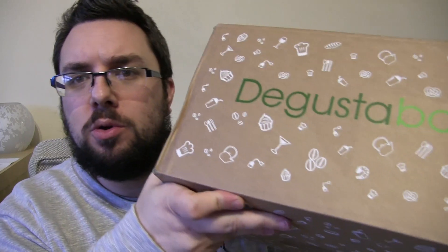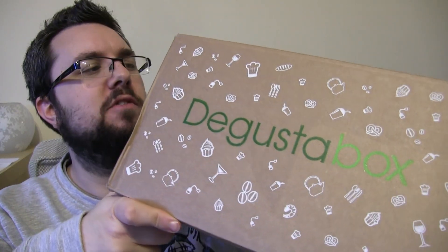Hello everyone and welcome to Food Review UK, my name is MJ and today we've got another D'Gusta Box review. We love D'Gusta Box a lot, they're awesome. Thank you to the guys at D'Gusta Box for continuing to support us and help me to help you by sending us these boxes, we appreciate it.